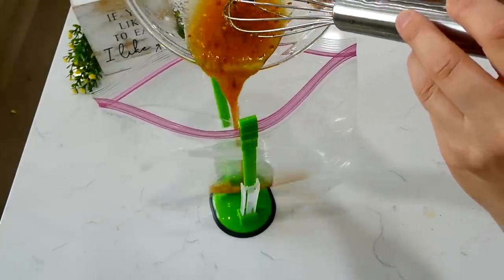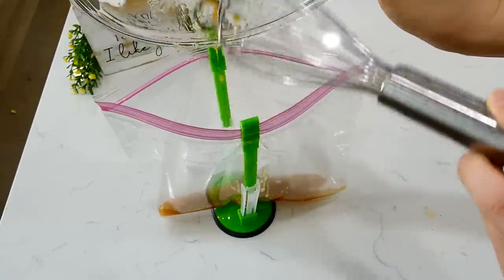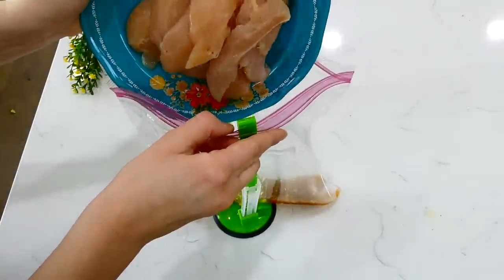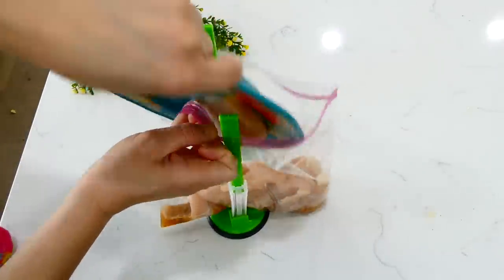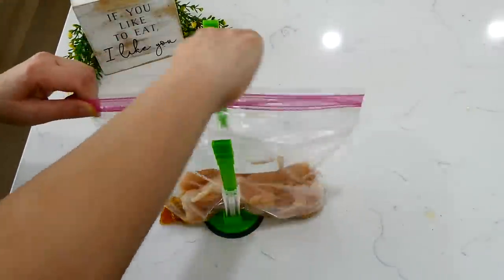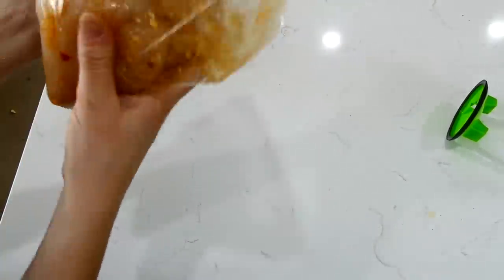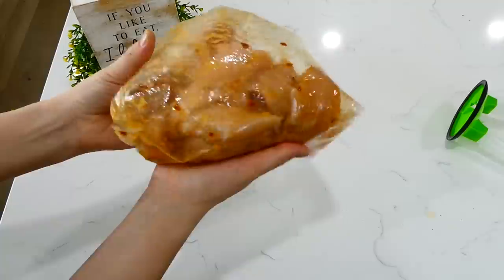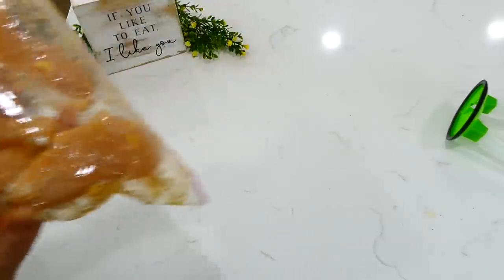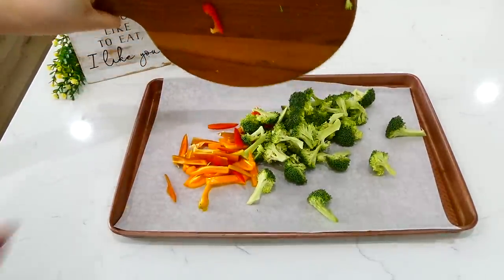Give the sauce a whisk, then pour it into a large zip-lock bag. I like to let the chicken marinate in the sauce for a while for added flavor. I added a pound and a half of chicken tenderloins and gave it a shake. If you don't have time to marinate, you can cook it right away after coating. Or make the sauce before work in the morning and let the chicken marinate all day.